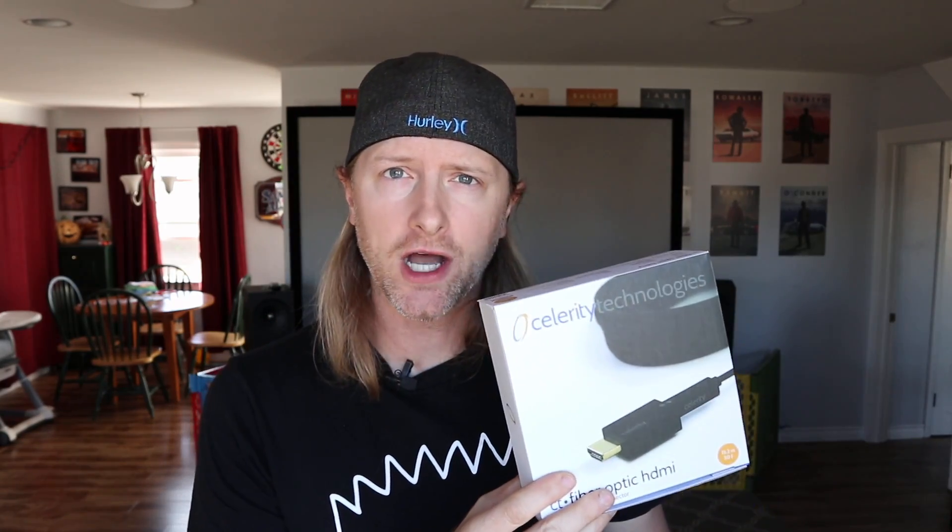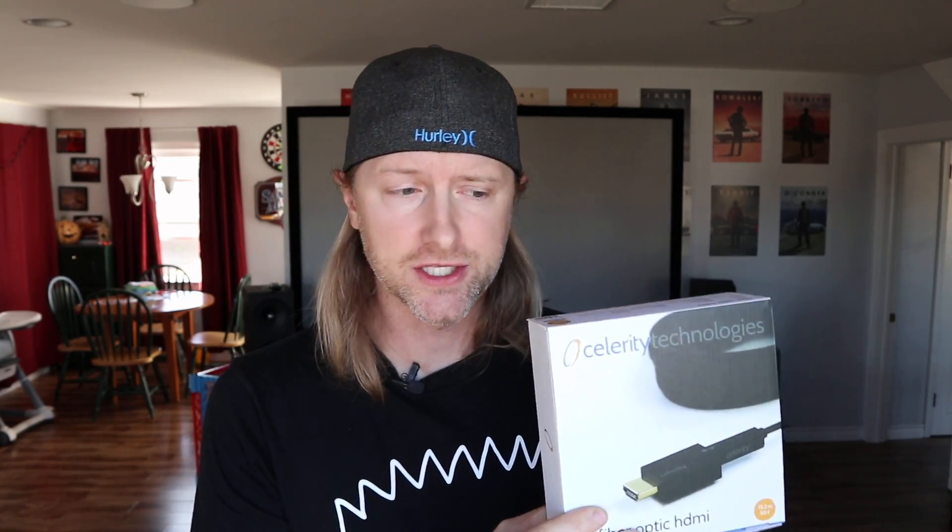But I've got a new product here from Celerity Technologies. It's about a five-year-old company, and this is a fiber optic HDMI cable setup. It is pricey — this one in particular is the 50-foot run and costs $350, about $200 more than a 300-foot HDMI cable from somewhere like Monoprice. But they sell run lengths from 35 feet all the way up to 1,000 feet, so you can run this to your projector or your remote display without any breakup.